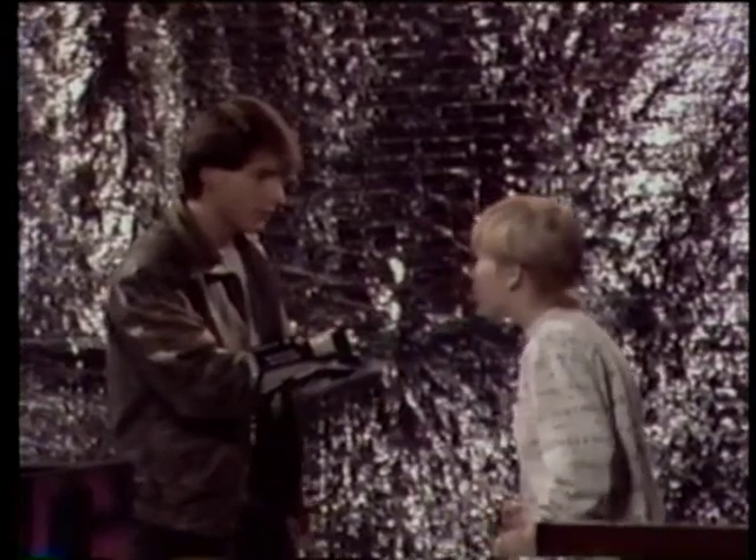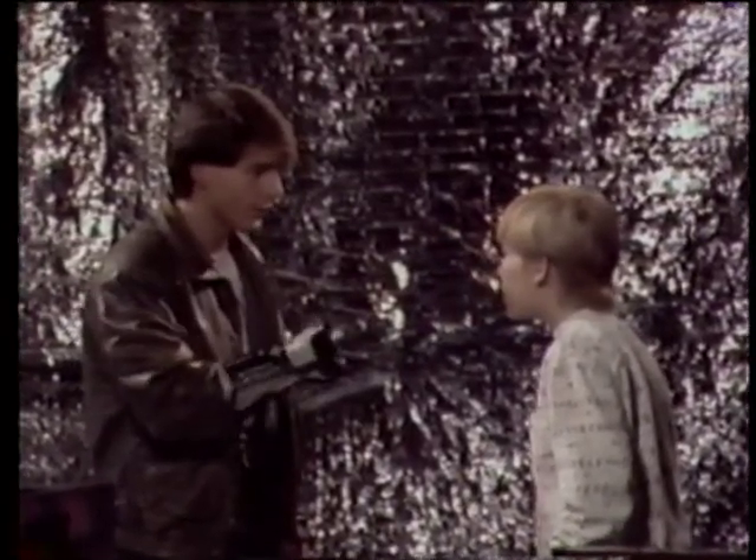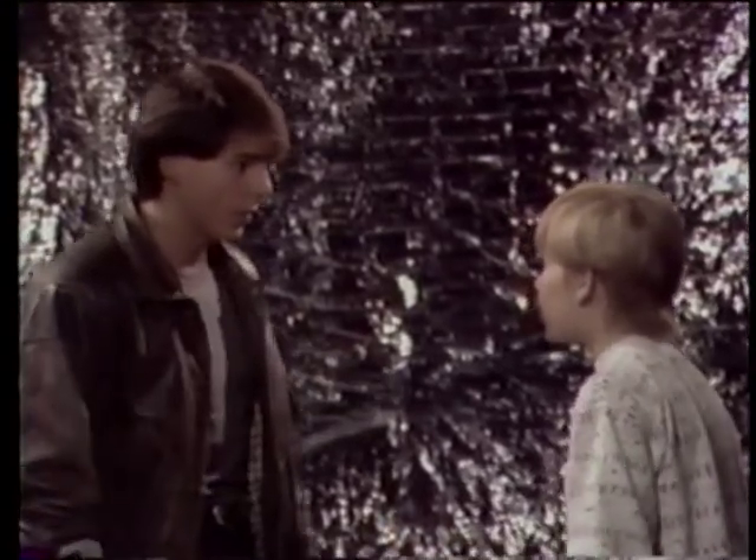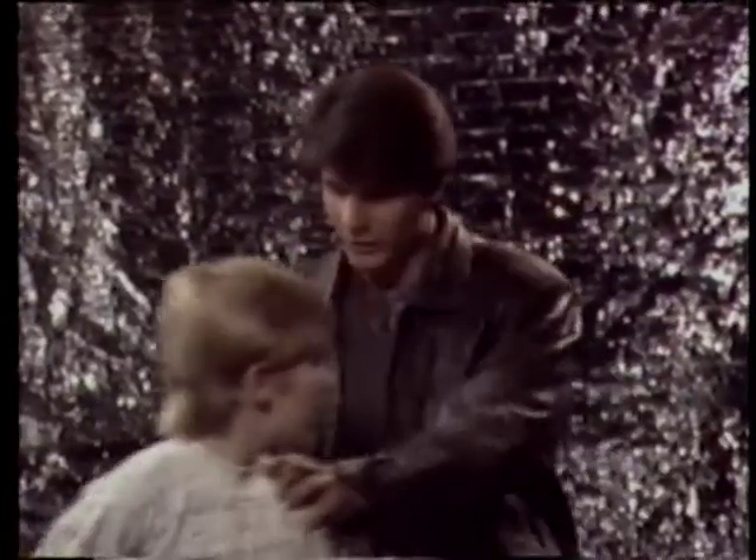'Who are you?' 'I'm the Glove Master. I know everything there is to know about the Power Glove, and I'm here to teach you if you want to learn. Let's go for it.' 'All right.' But first, a little history.